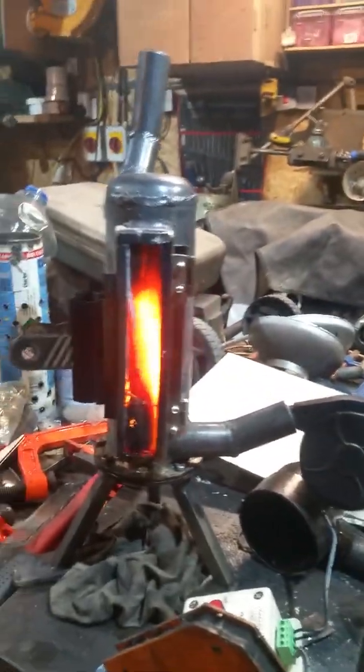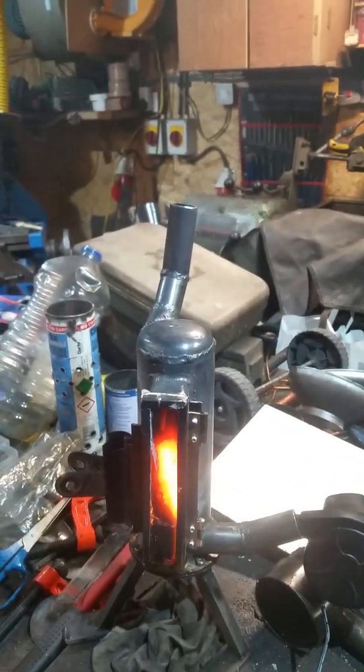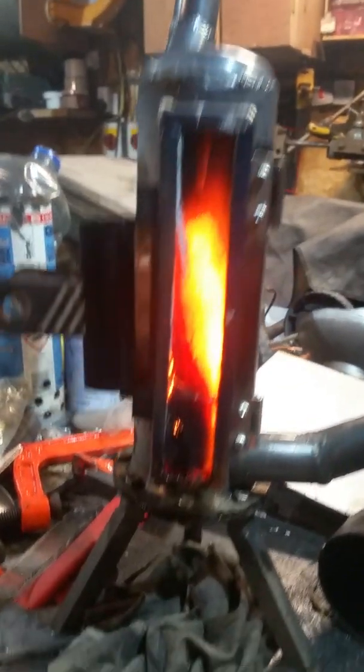Next I need to make a decent latch. I've got to put a little flue into my workshop for this. As you can see though, it is very, very clean burning. And it's also epically hot.